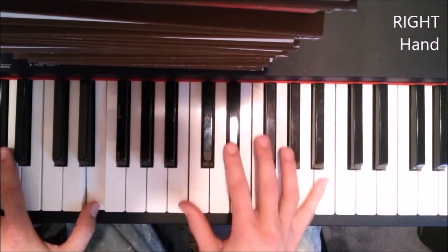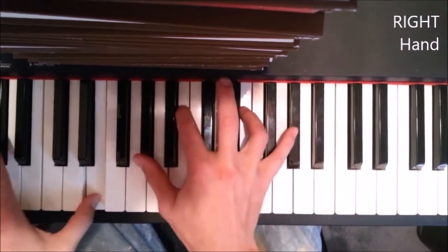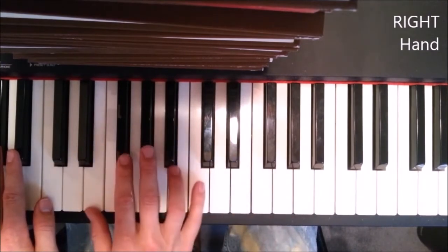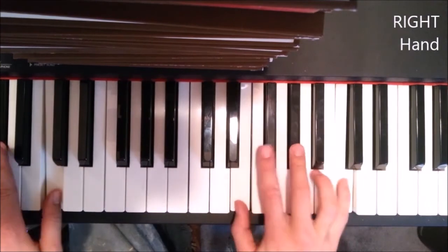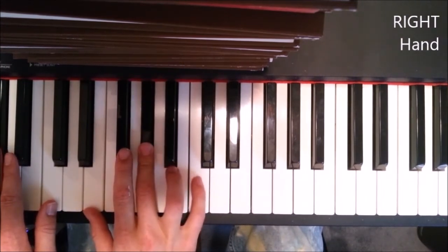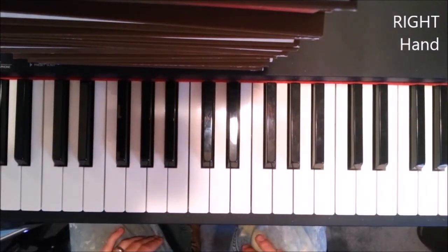So it's A, then F, then E, then F, then E. And we're gonna play that weird chord we played at the very beginning — you can play it up here if you want. That would be E, G sharp, C. That's when you're going into 'Oh Darling' — like that, and you start singing it again.